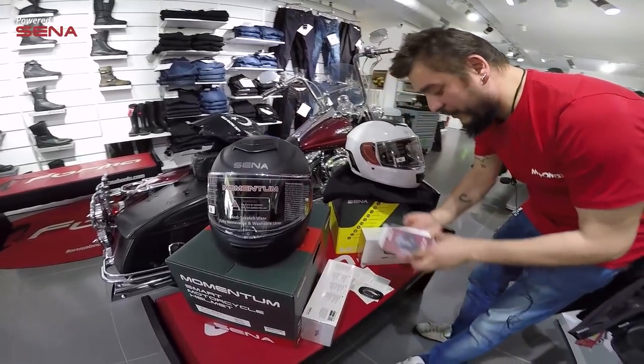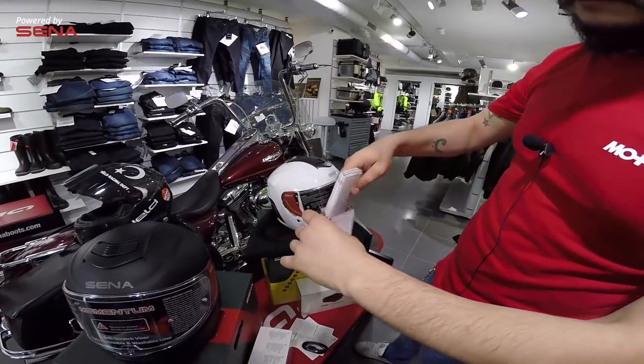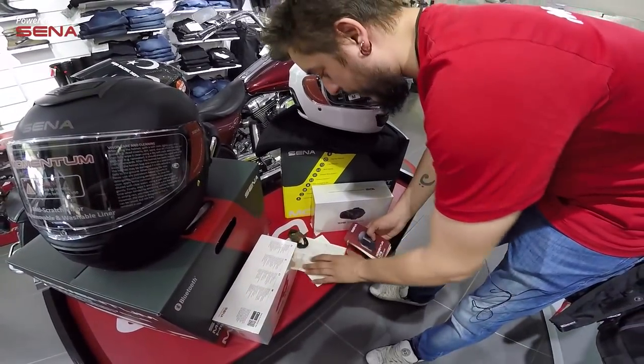Kutu içeriğinde bahsetmediğimiz bir de kullanım kitapçığı var; bütün özellikleri gösteren kullanım kılavuzu ve birkaç tane daha belge mevcut.